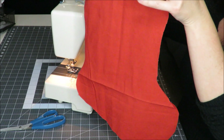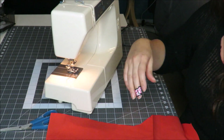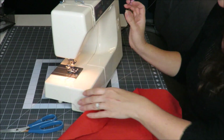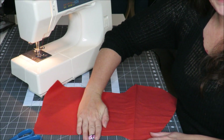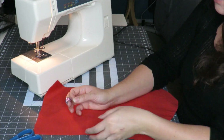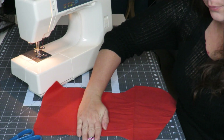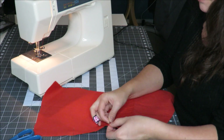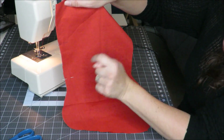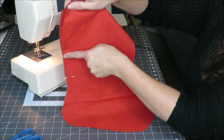Next we're going to sew our liner piece, but first we're going to leave a hole. Grab your pins, and on the edge of your liner, I leave a gap about the size of my hand so that when everything is sewn, we can pull through and pull it right side out. I put some pins here to remind me not to sew this piece, because we need a hole here. With your pins in place, go ahead and sew around the length of your liner stocking, leaving this part unsewn.